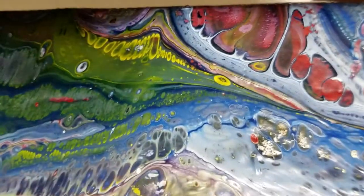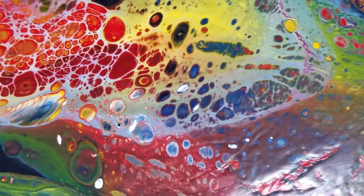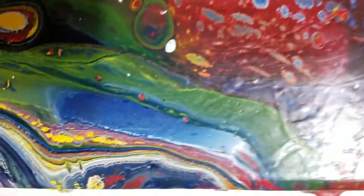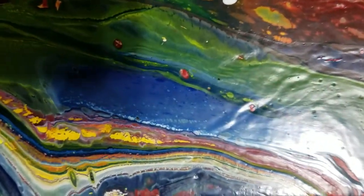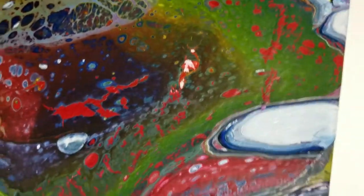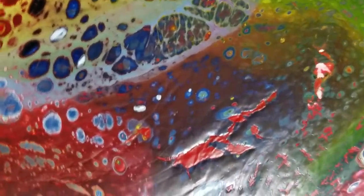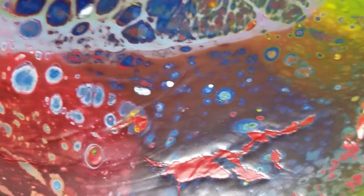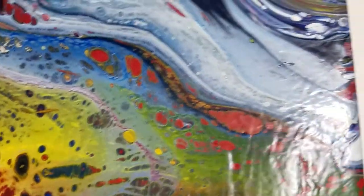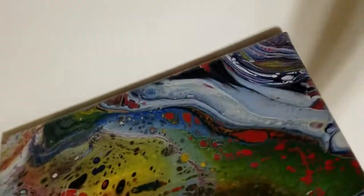This little corner down in here has a lot of stuff going on too. Now this one had a lot of paint on it, and you can kind of see right in here where the paint separates a little bit and pulled back, and it pulled out the other color that's on there. This one I really love for some reason too.